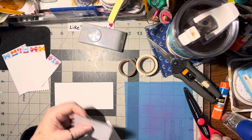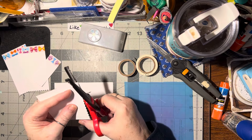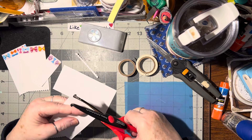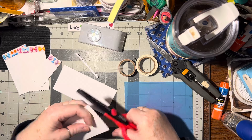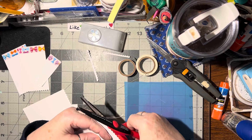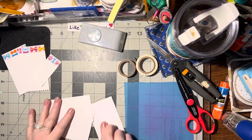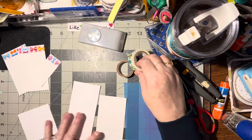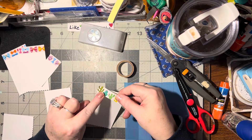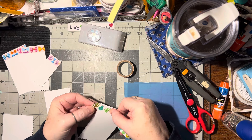What I'm doing is just taking my scrap whites and cutting along the bottom with some fancy scissors. Then I've got some washi tape here, and I like to do the washi tape so that you get the whole image.